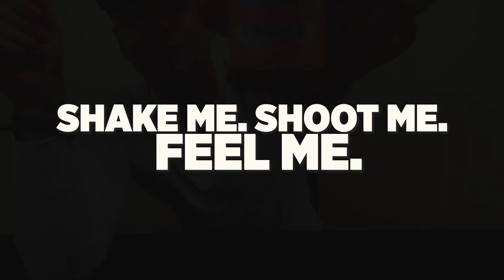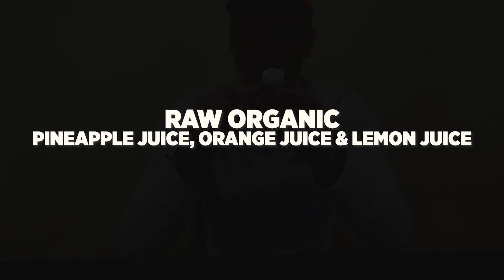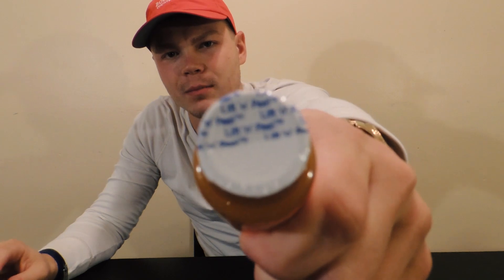Right here — this is unique. It says 'shake me, shoot me, feel me.' That's interesting. This is actually raw organic. It has more than just Sea Buckthorn — raw organic pineapple juice, orange juice, and lemon juice, aside from the Sea Buckthorn. But I think that's the main one, the Sea Buckthorn.